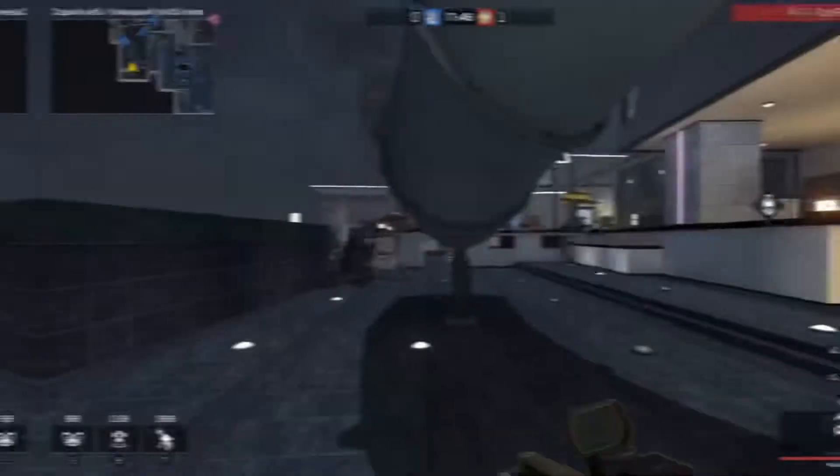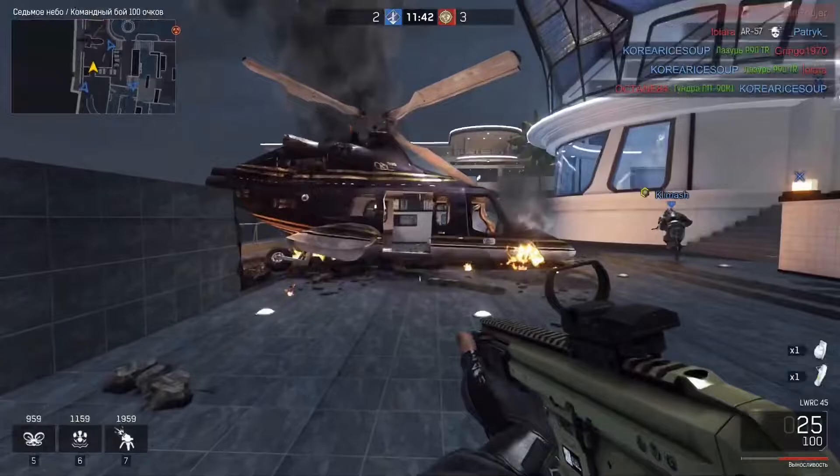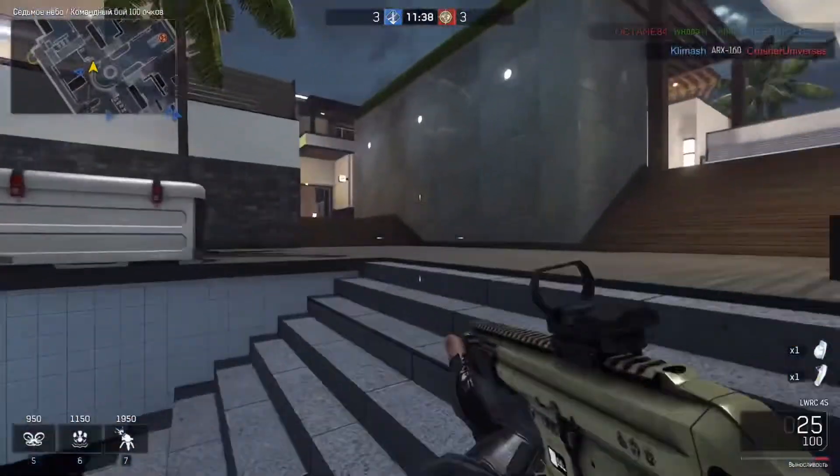What if I say it's finally possible to get 73+ fps on EtherSX2 with any device? If you don't believe me, I'll prove it in today's video. This emulator just keeps getting better day by day. I'll be telling you all the new features added into EtherSX2 and showing you how to access them since they aren't on the Play Store yet.